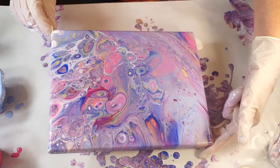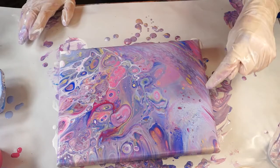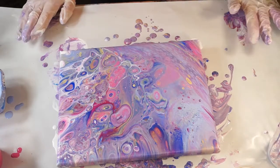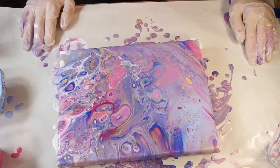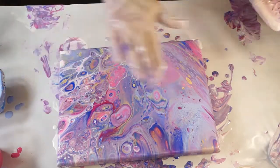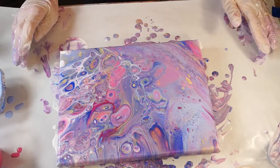Looks very neat. There's a little tiny eyeball right there. Wow, it's pretty, pretty. I'd like to bring it down this way a little bit, but I don't want to stretch those cells out too much.